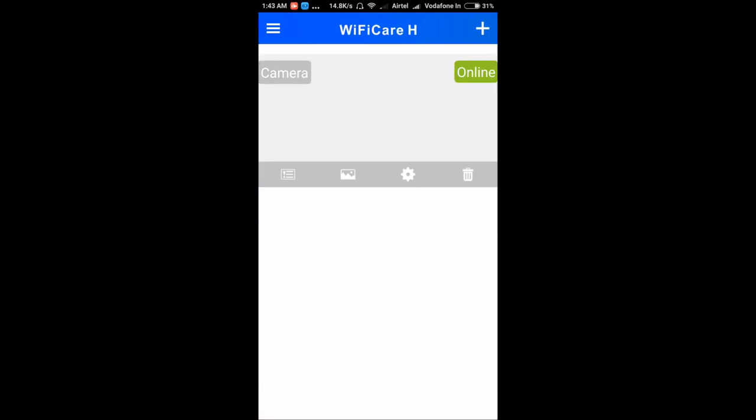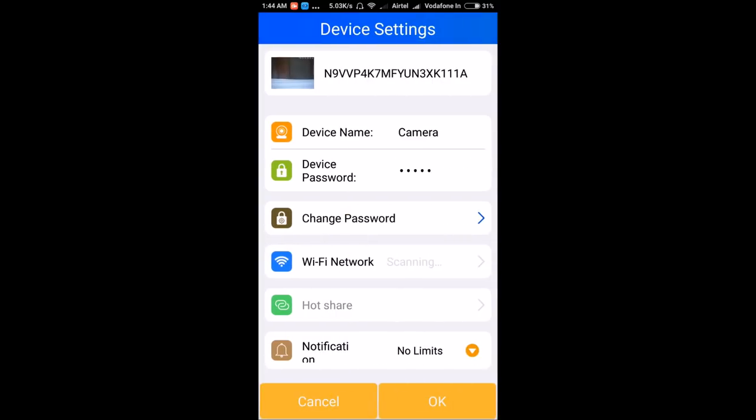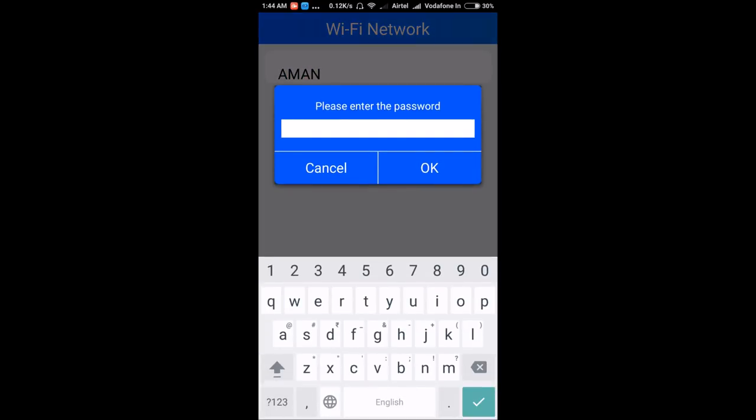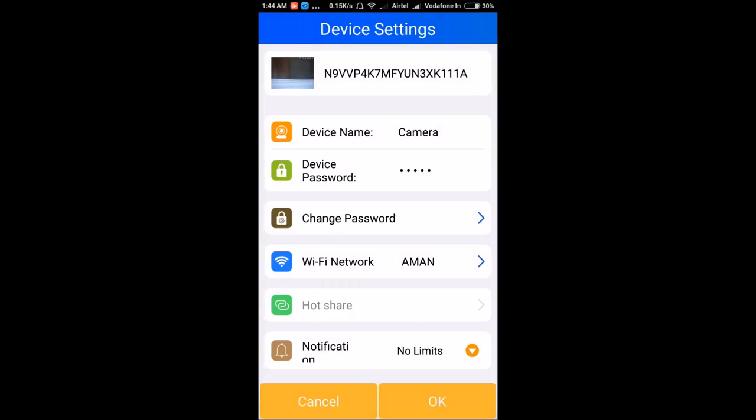Now I'll show you how to enter the Wi-Fi password into the camera. Click the settings button and you'll see the option for Wi-Fi network. Select your home Wi-Fi network from the list and enter the Wi-Fi password. Once entered, the camera will say 'Wi-Fi connecting.'